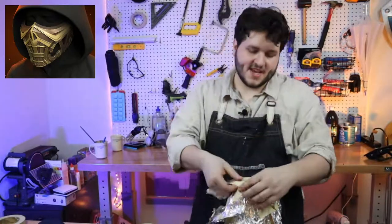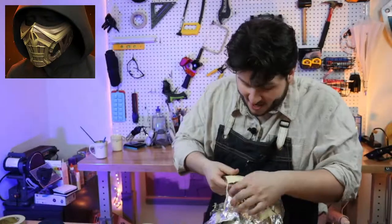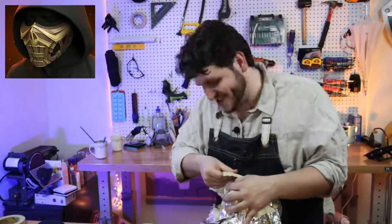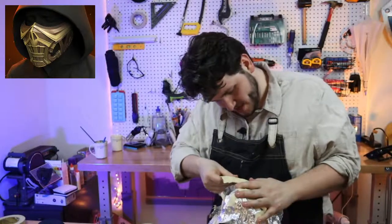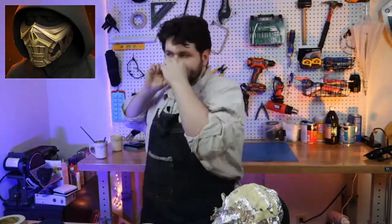Alright, we're going to free it from the bonds of the head form. Is it perfect? No. Is it a great start? I hope so. Okay — I think we're at a good start, we've got the shape, there it is.